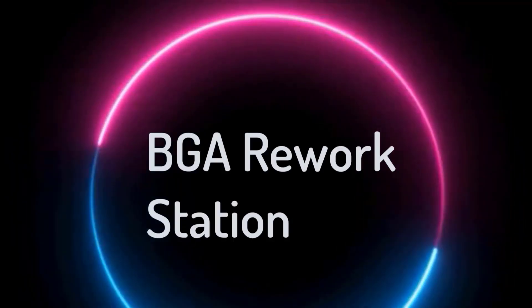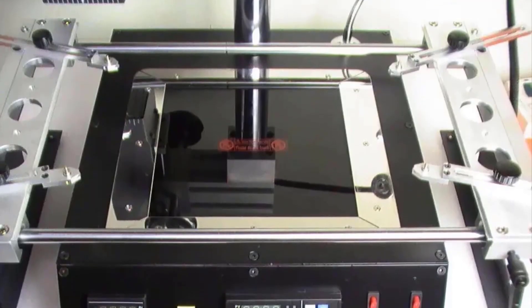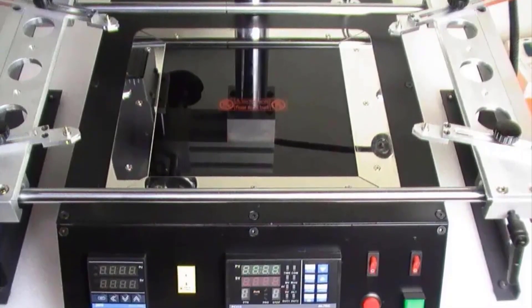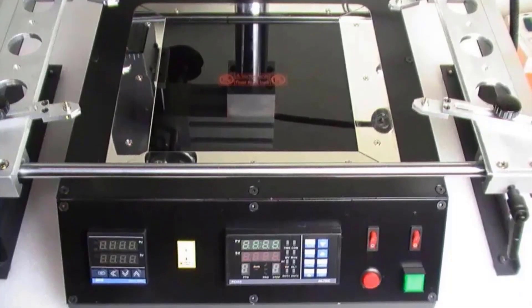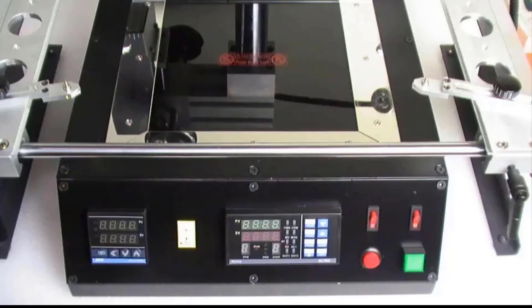Top 5 Best BGA Rework Station in 2024. Hi guys! Are you looking for the best BGA rework station? If you received a new BGA rework station, then you're in the right place. In this video, we're going to review the top 5 best BGA rework stations on the market. You'll get to see all of them and select the best one based on personal preferences.